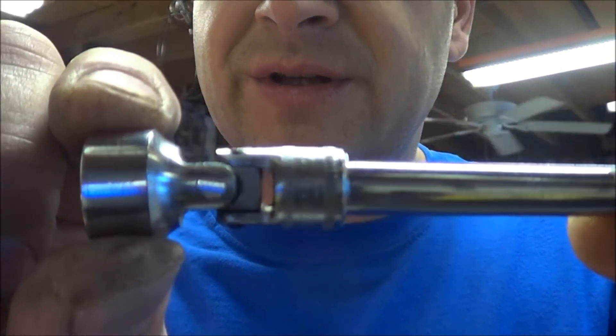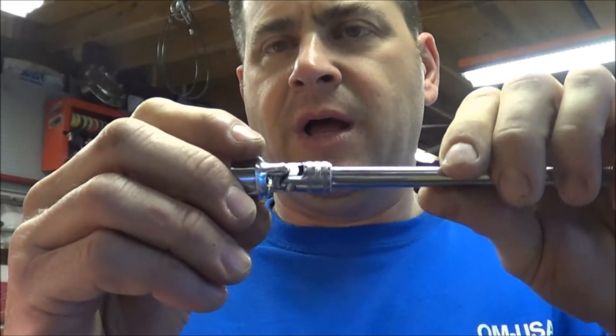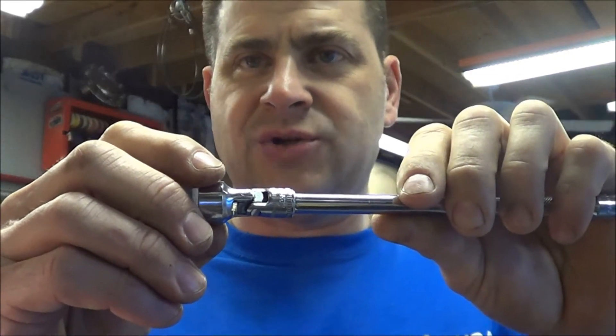And you can actually see that there's play in the socket here, but of course it's not bad enough for a warranty matter. So I'm going to show you what to do to tighten this joint up.